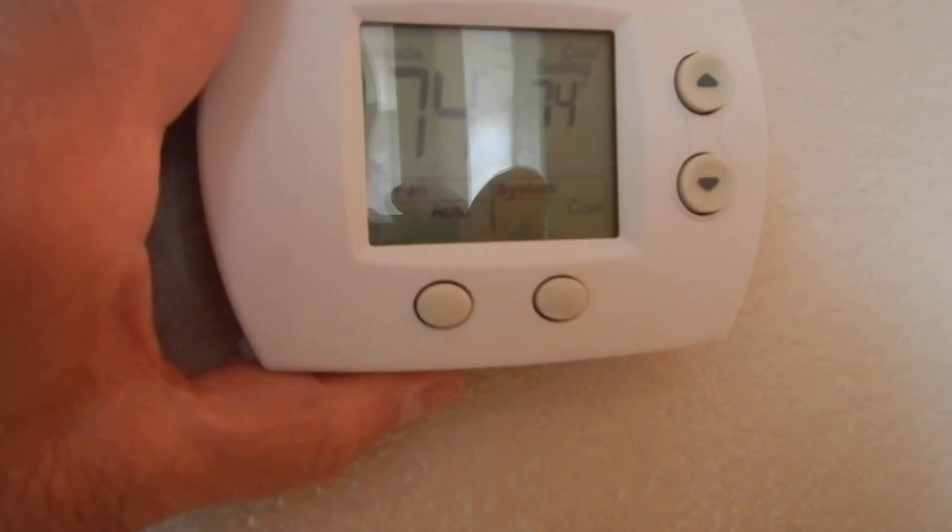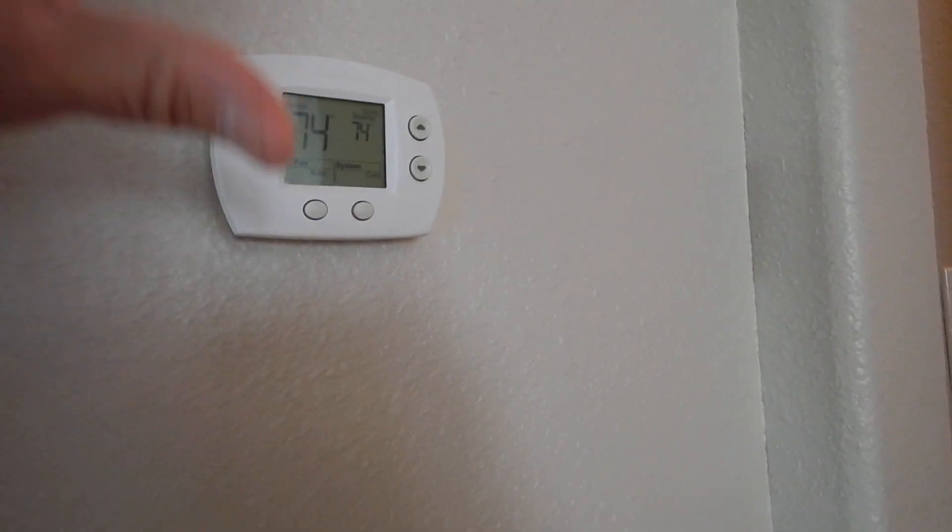The downstairs thermostat is not in a bedroom - it's out in the open, so we can get everything regulated nice. The interesting thing about this guy is he's not programmable either. It's just a straight thermostat. The code requires that every single-family residential dwelling have at least one programmable thermostat. It'd be even better if it was a smart thermostat. So we do not have a programmable thermostat in this home.